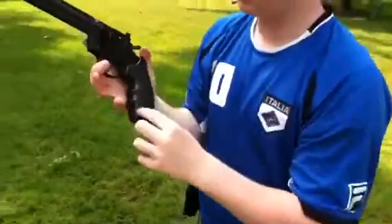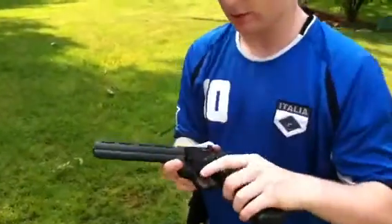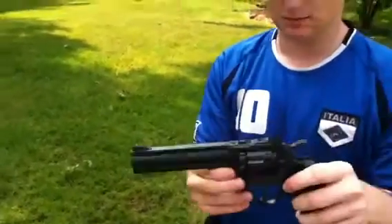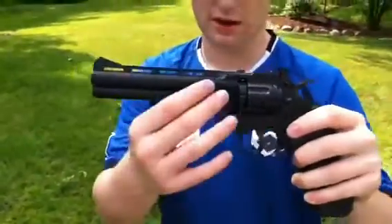Inside your grip, you have your CO2 cartridge with the screw. You saw the review of the silver one — this is the newer model of that same gun. Same sights: adjustable rear sights and a blade front sight, modeled after the Colt Python.